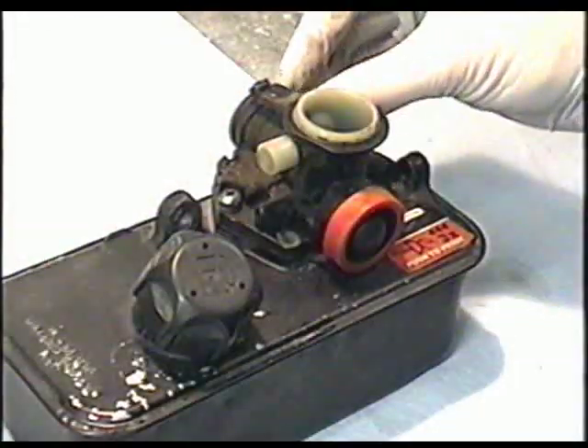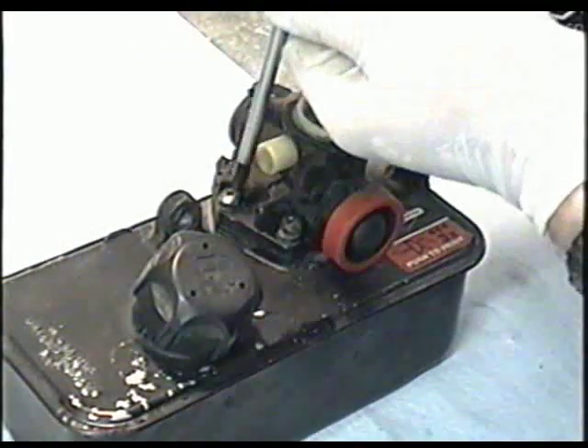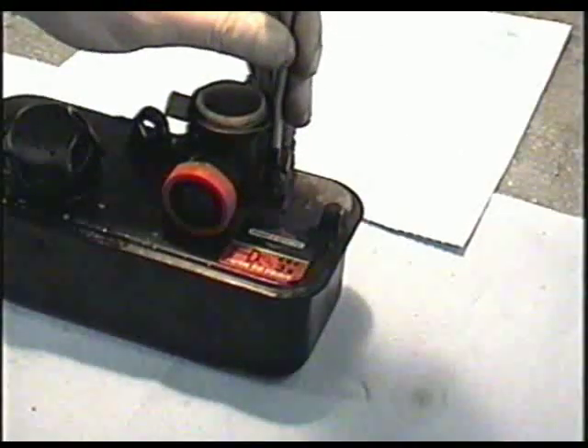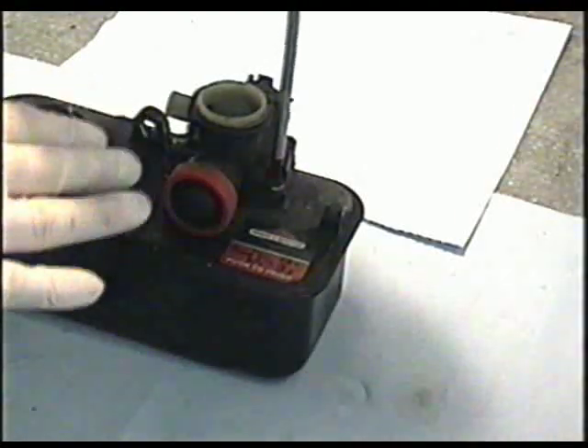Now just finish putting in the screws. Don't tighten them all the way, just snug them for now. It's important that you crisscross the pattern that you're tightening the screws, so that the carburetor goes on nice and flat.